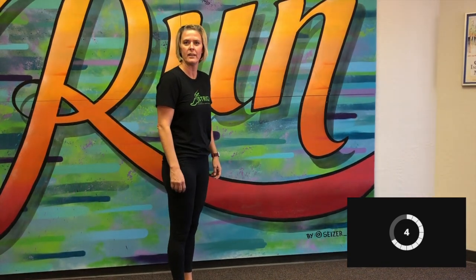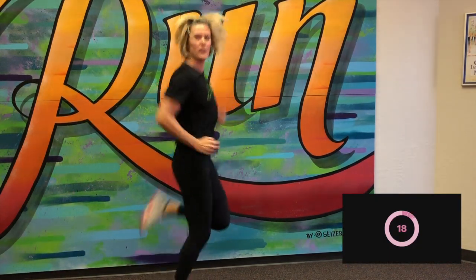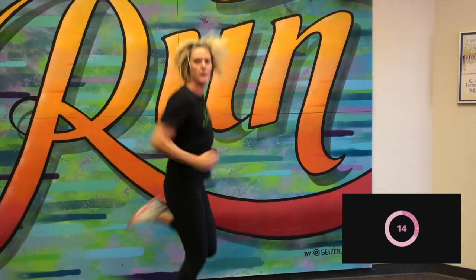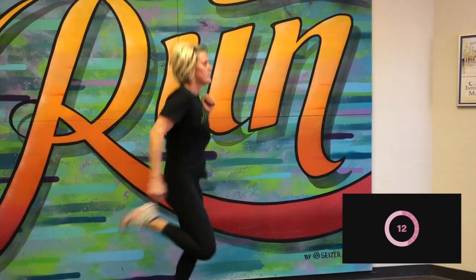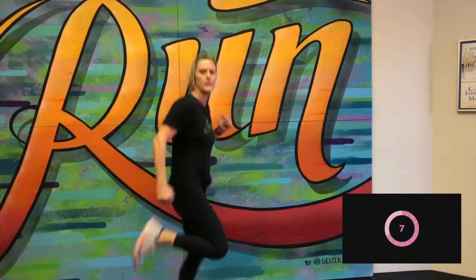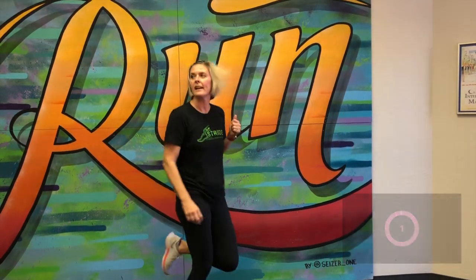Now we're going to do bum kickers — similar, but going the other way. Here we go. 20 seconds. Still driving those legs. Finding that rhythm. Good, and stop.